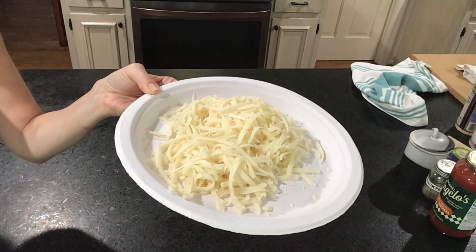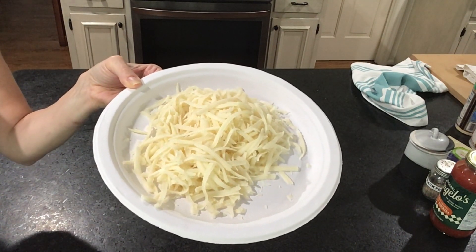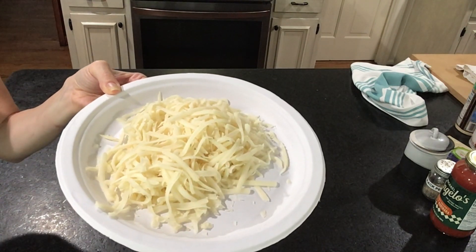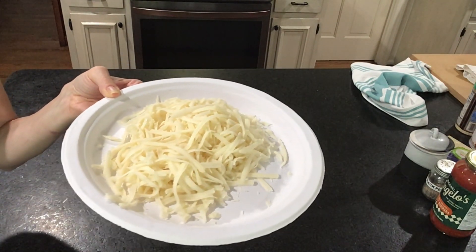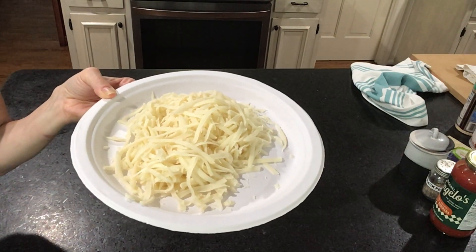While my chicken is cooking in the oven, I prepare my cheese, so when it's done after 15 minutes, I can sprinkle it all over my chicken. I like lots of cheese — you decide how much you need.